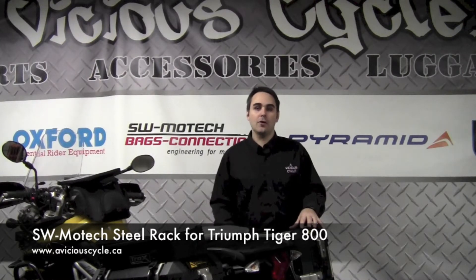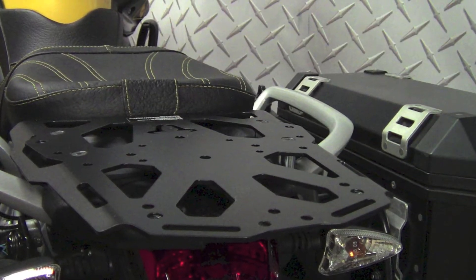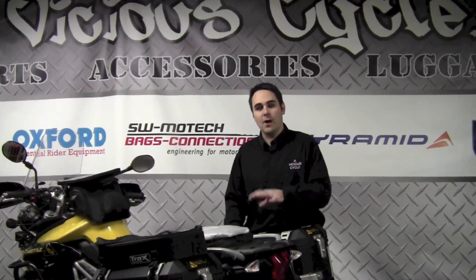It's made out of great powder coated steel and it has a lot of functionality. We can quickly adapt a top case to it. We can also use it for oversized items such as a dry bag or a duffel bag to strap on top of this bike. Let's take a quick look at how easy it is to install and how this thing adds a lot of functionality to our Triumph Tiger.